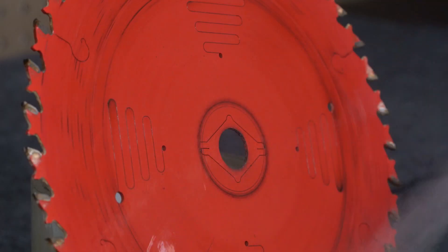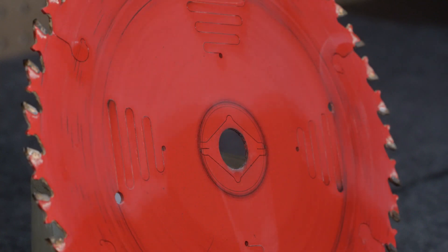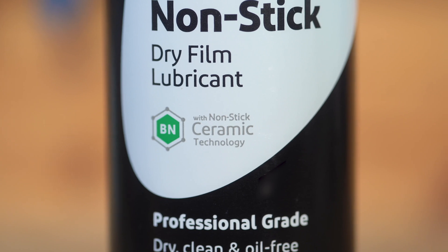It goes on wet but dries quickly after application, bonding to the surface of parts and leaving behind a dry-to-the-touch coating. This advanced formula is unique in its ability to lubricate parts without absorbing any dust or dirt. Featuring Nonstick ceramic technology, it delivers enhanced lubricity and water repellency to prevent premature wear.